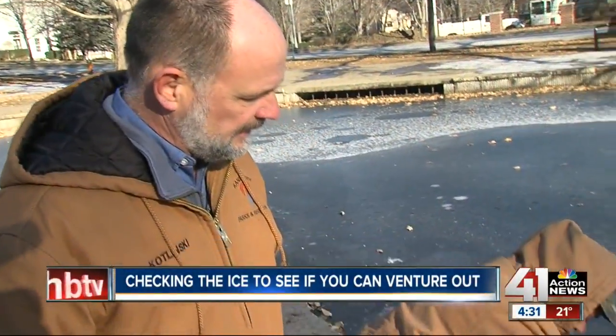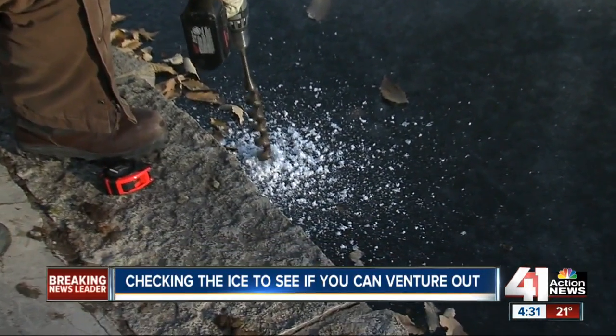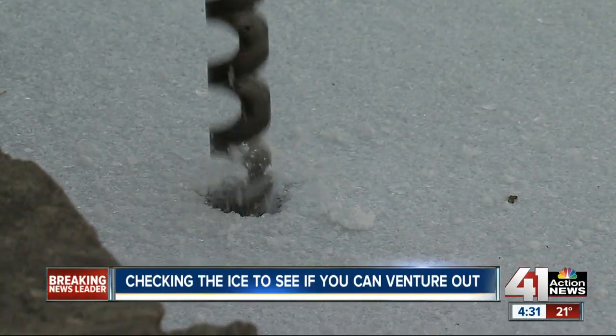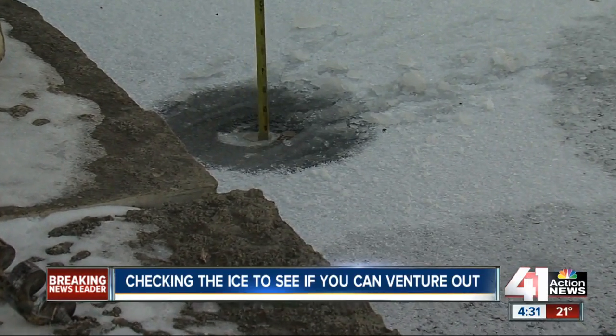What we do is we drill into the ice on the shore — our first measurement — to see if we have four inches. Is this safe to walk on? As he drills and takes his measurement, if it's less than four inches, the lake is not safe to skate.